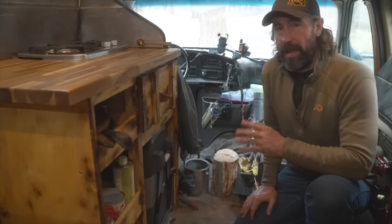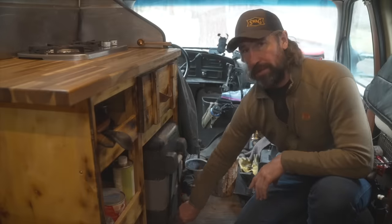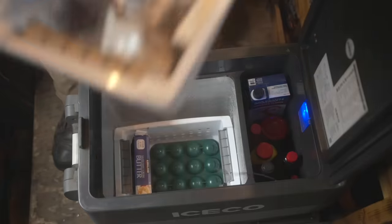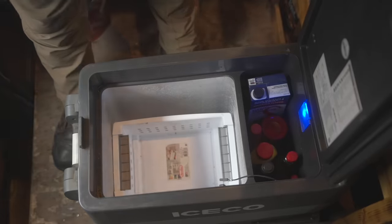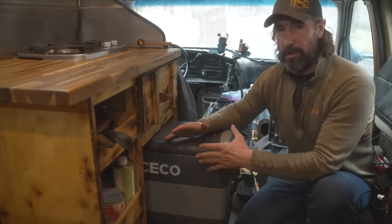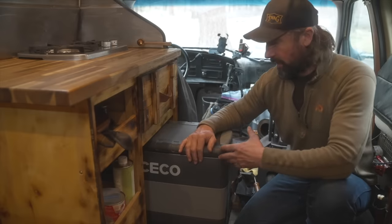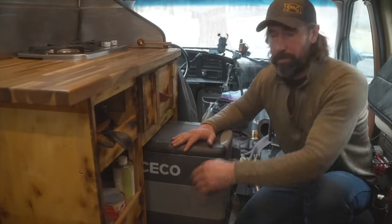In my van life kitchen I have two separate units to handle refrigeration and freezer needs. In the front I have the Iceco JP50, which is my main refrigerator. Inside I've added some bins from a local mart store to help segregate food — meat in the coldest part at the bottom, vegetables and fruits at the top, and eggs and butter in the middle. This makes it easier to access food and keeps vegetables from freezing if the bottom gets too cold.